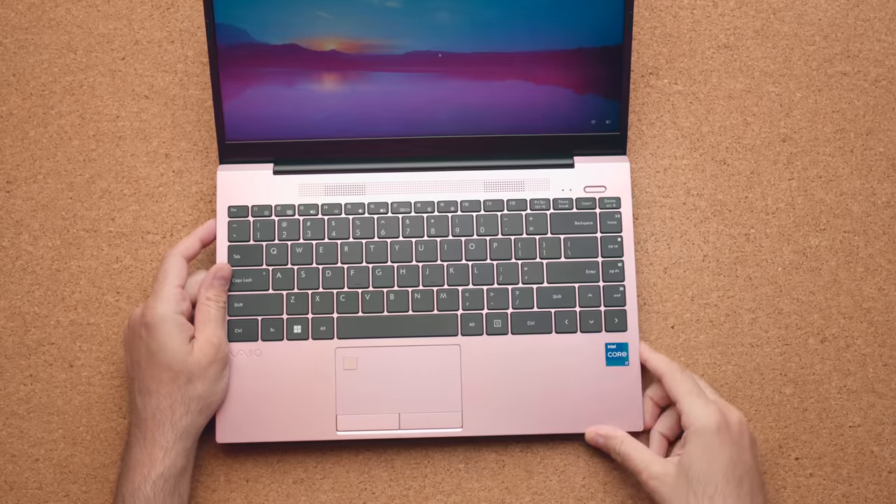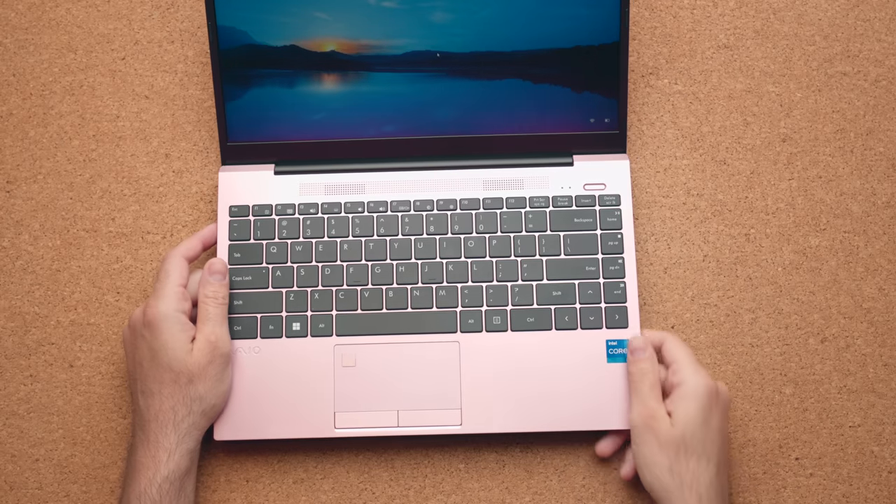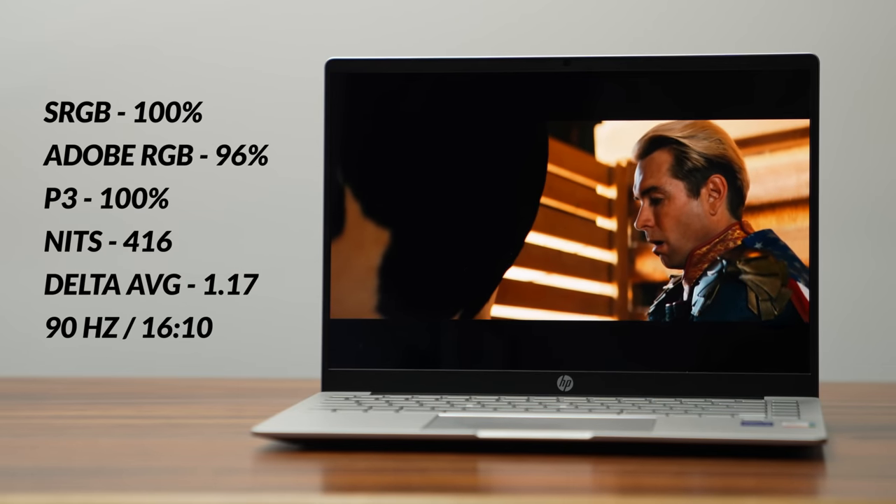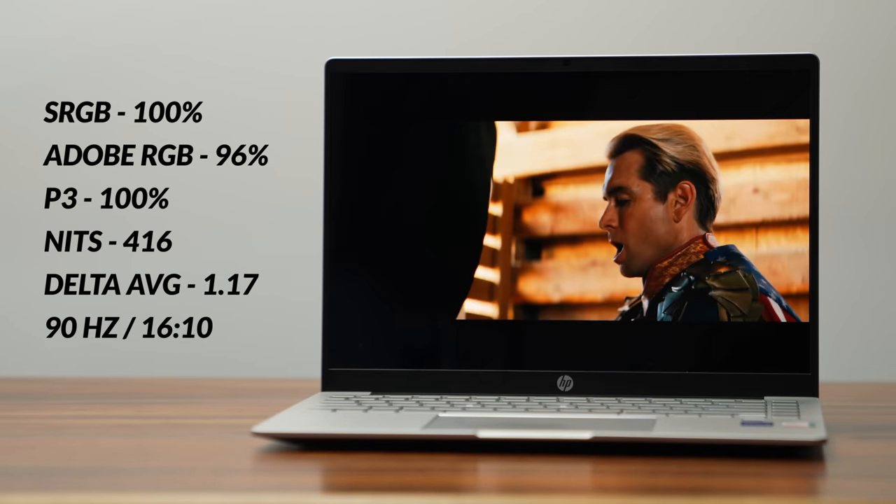Honestly, the only thing they did right is the sticker placement. I have to be harsh because they're charging $949 for this thing. You know what you can get for $849? The HP Pavilion Plus, which comes with an OLED display, 90Hz, and an H series processor. I can't believe they're charging close to $1,000 for this — it's a $600 laptop at most, and they're putting it in the mid-range sector. It just doesn't make sense.